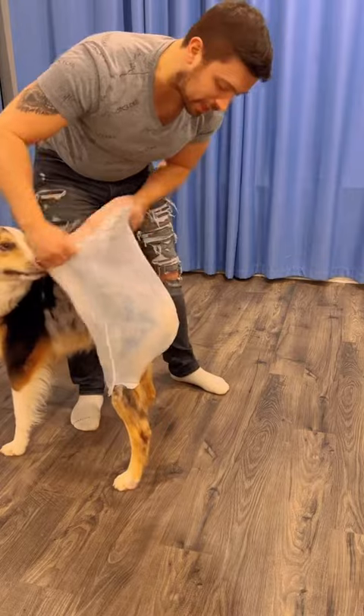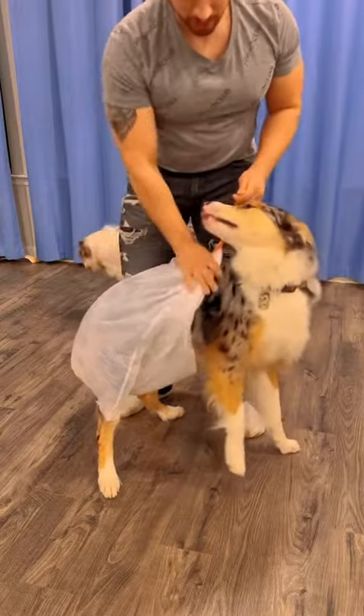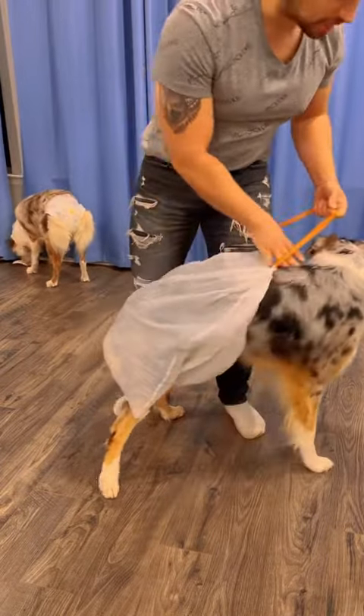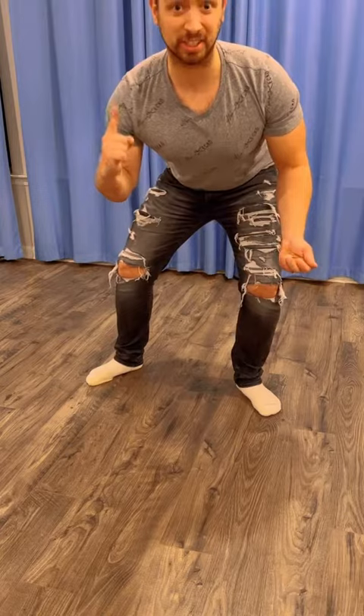Then just pull it up. Nice and snug, Hades. We're going to take the tie here and just snug it down, like a little necklace. It's nice and loose for him. He's got full protection. Dog Dad saves the day. Go on, get out of here.